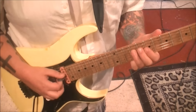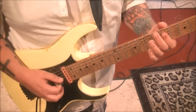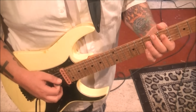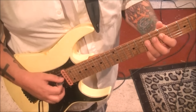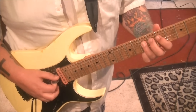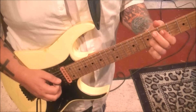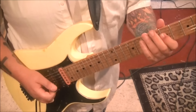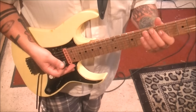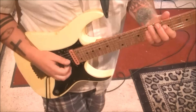I would use third finger, and then first finger, 5D. Then 7D twice, slide to 9, slide to 7, and pull off to 5. So there's a lot of techniques in this part. Careful on the pull-off that you don't strum underneath strings. If you do, make sure it's muted by the angle of the first finger.